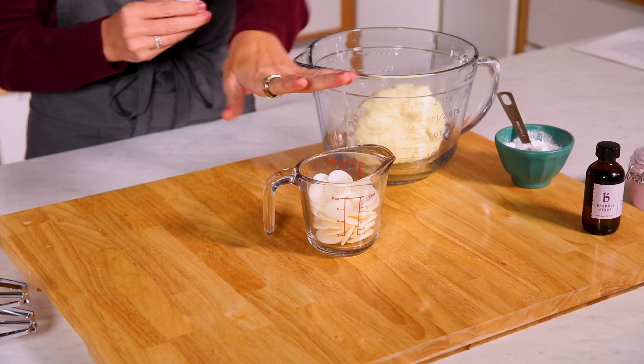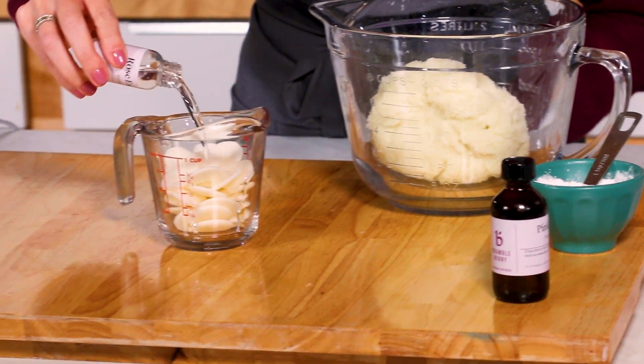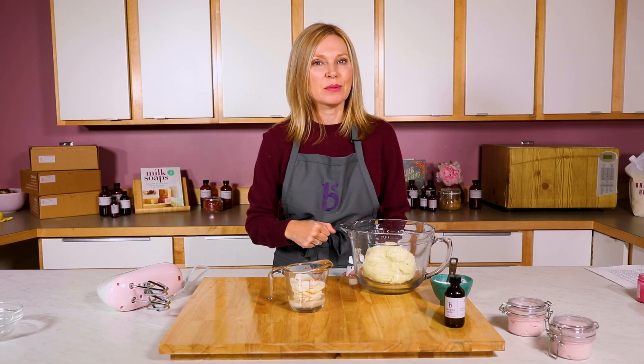First things first, we want to get these cocoa butter pastilles melting. So I'm going to put all of this rose extract in there, and then I'm going to melt that in 30-second bursts in the microwave. We don't want it to get too hot, so that's why 30-second bursts.